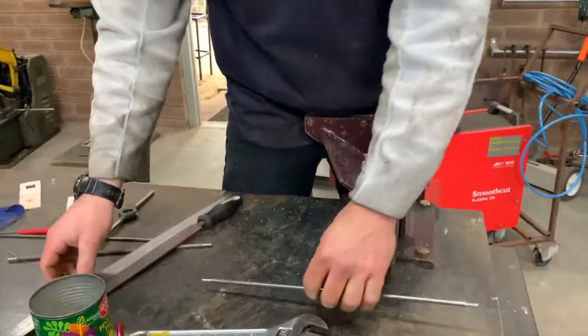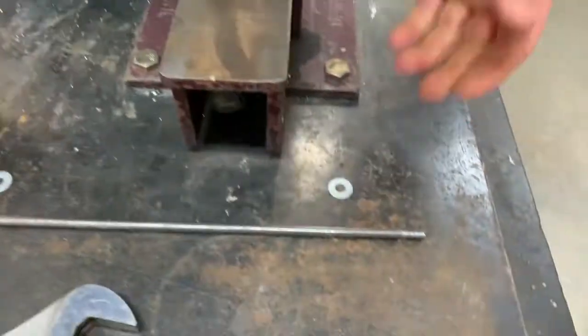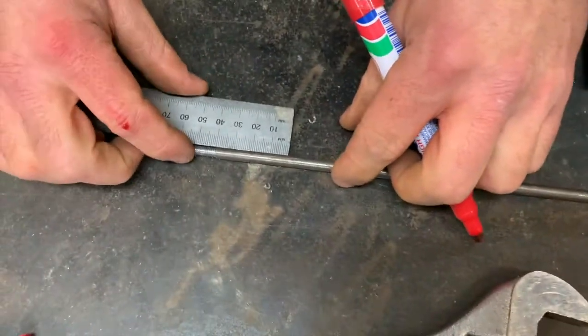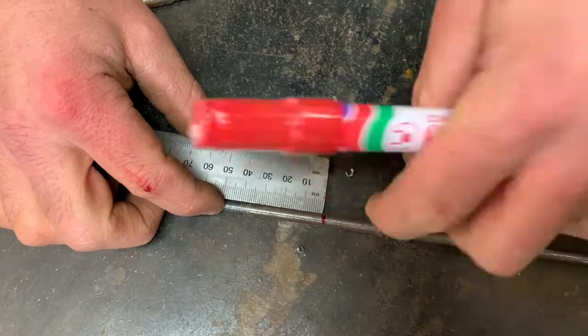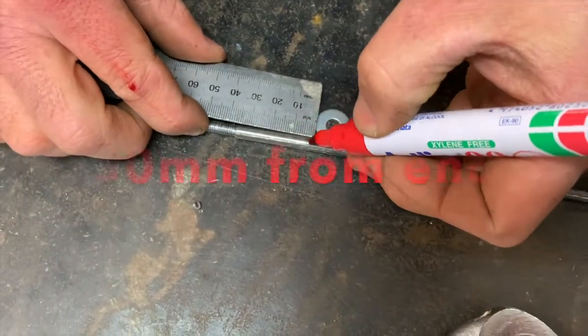Now we're going to use small washers. Mark 50mm from each end — 50mm from the end of the rod — and make a mark there and a mark there.